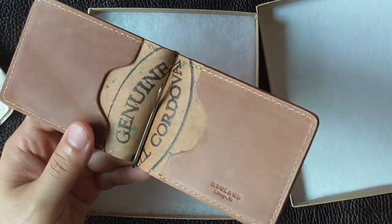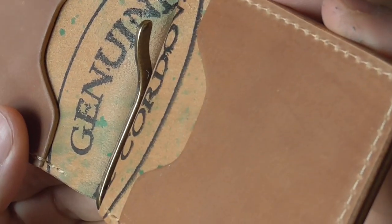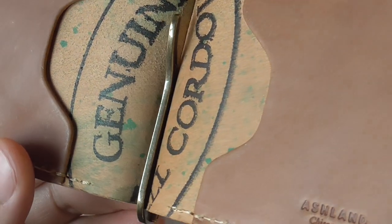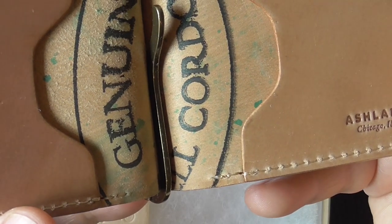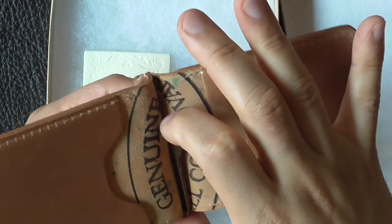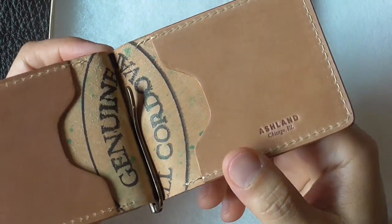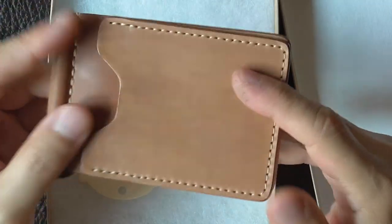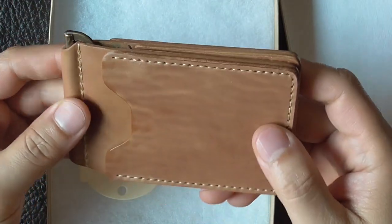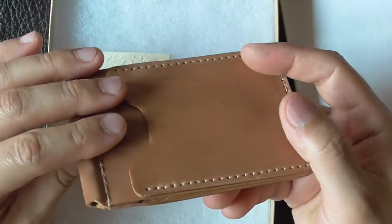In this video I'm not going to review the wallet itself; rather, I'll focus exclusively on how the leather has behaved so far. If you've been following the channel, you'll know I'm a big fan of shell cordovan. While I tend to gravitate toward dark classic cordovan colors like black and color 8, I wanted to see how the patina develops on a raw natural piece, since it's a very rare cordovan color and I was very curious about it.